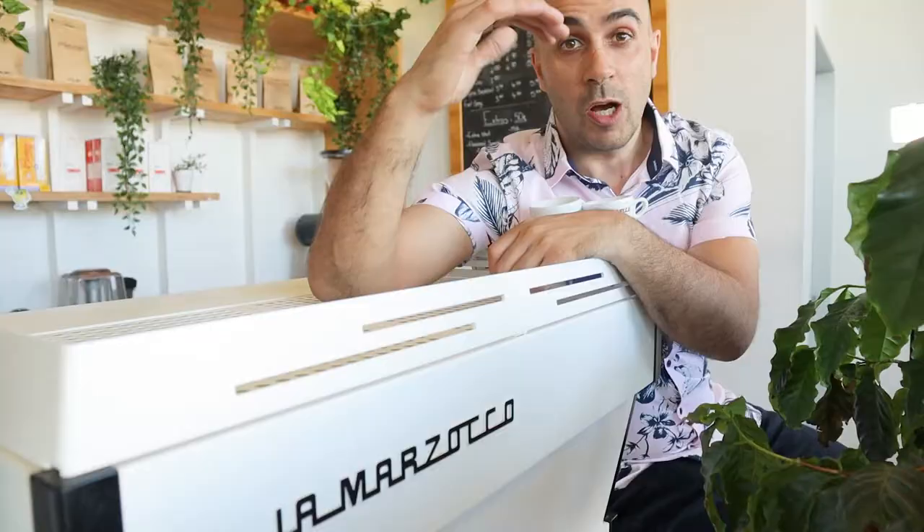Hi guys, Ryde here from Coffee Beans Delivered. Today I want you to share this video with anyone who owns a cafe or is thinking about starting a cafe and wants to up the game of their coffee production.